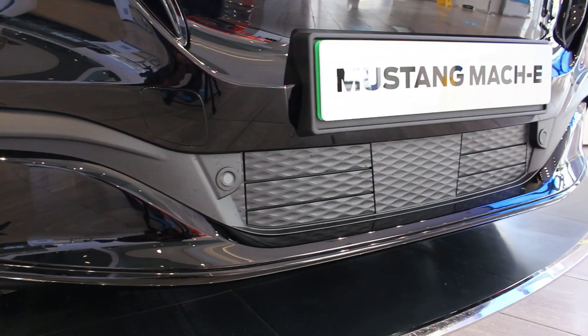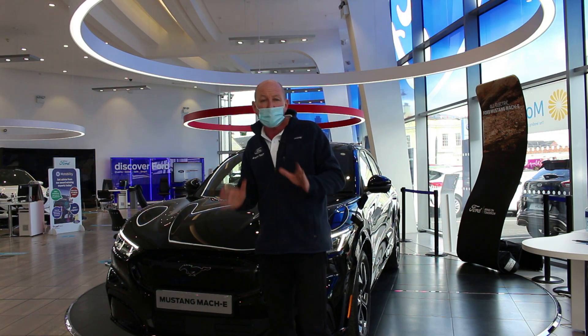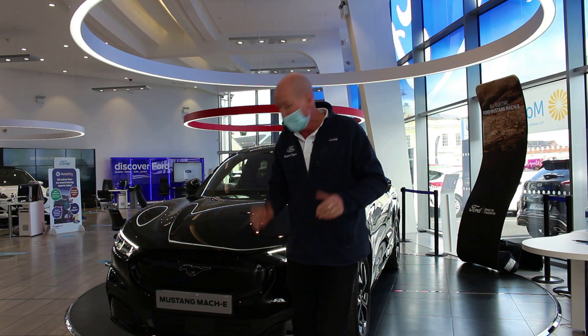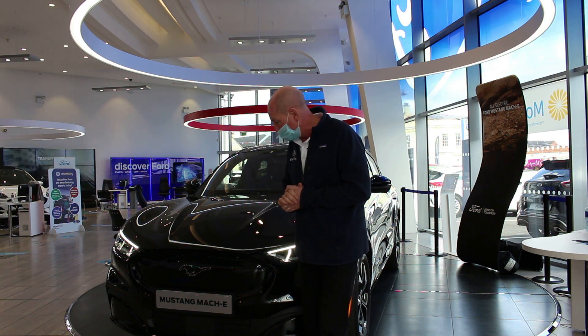There are some vents down here — these are called active aero vents. They provide aerodynamics for the vehicle. You might say they cool the brakes and the batteries, but in actual fact the batteries are liquid cooled. They really provide that wonderful smooth, aerodynamic movement.